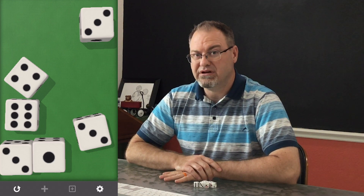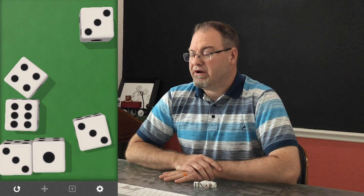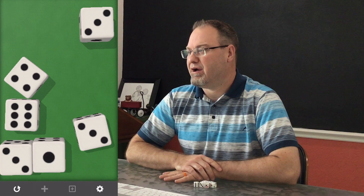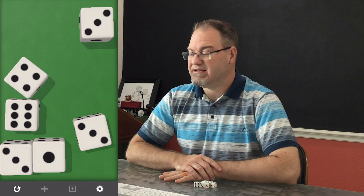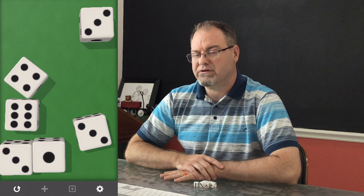With that clue and that little story, let's see if we can figure it out. I have six dice on the screen. As I count — one, two, three, four, five, six polar bears. Can you see the polar bears? Using the clue I gave you in the story, if we were looking down from a plane looking down on the dots, what do you see? I count six. Can you see it?